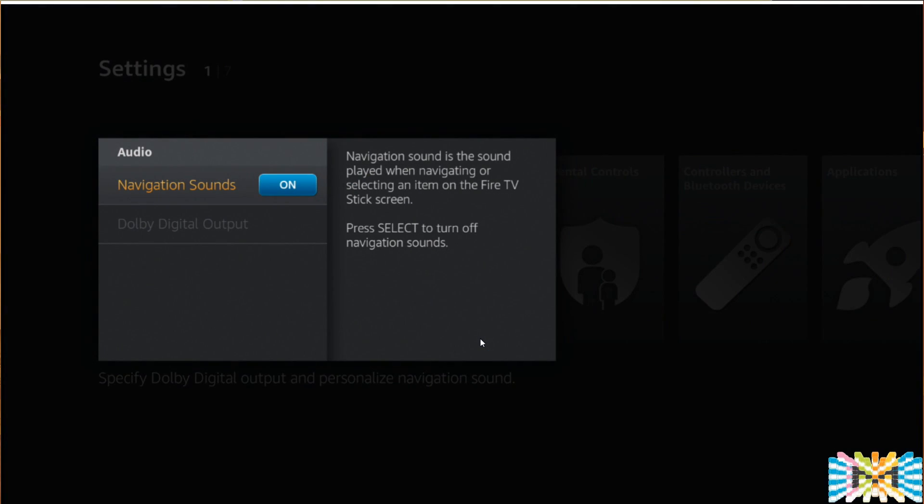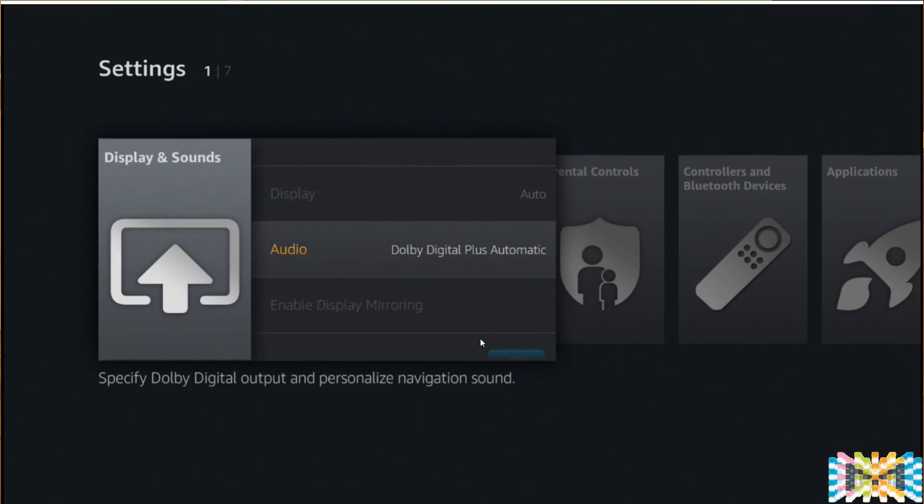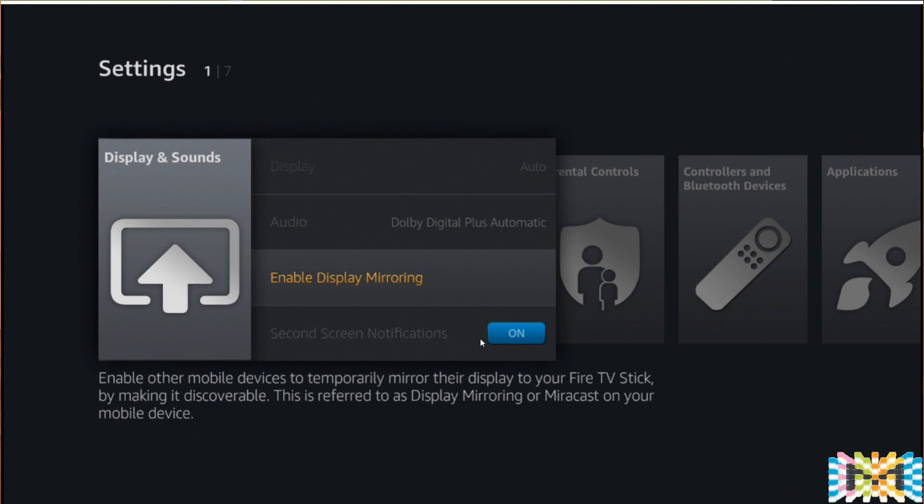Next, check the Audio settings — leave it on. If you don't want the clicking sound when using the remote control, you can shut that off. By default it is on.